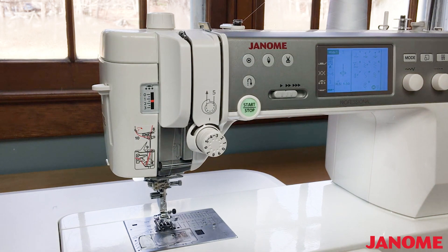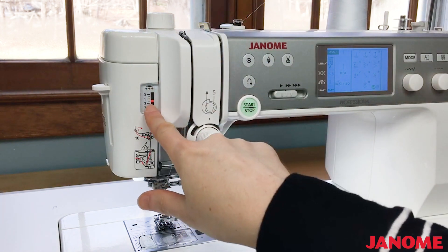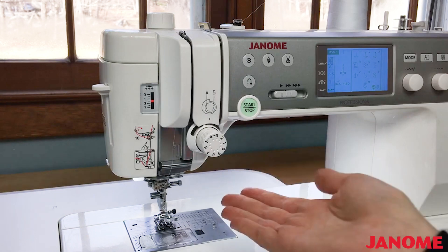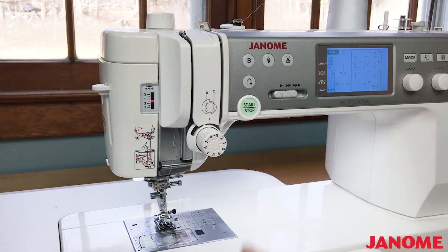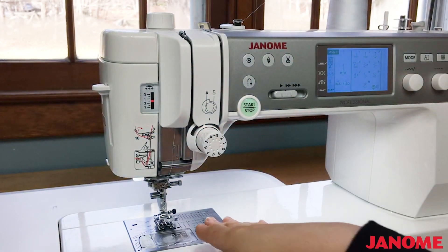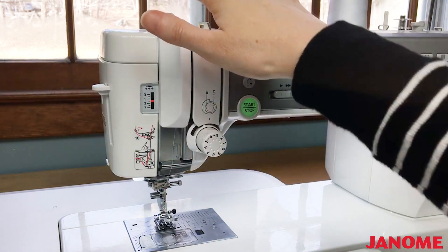Consult your sewing machine manual for what your foot pressure dial should be set to. For tiny foundation paper piecing on my Janome, I sometimes find that I like to raise the foot pressure a bit more than what's suggested, since I'm sewing over a number of layers including paper and usually multiple seams. If you're finding your piecing isn't feeding through your machine as easily as you'd like, adjust the foot pressure dial.